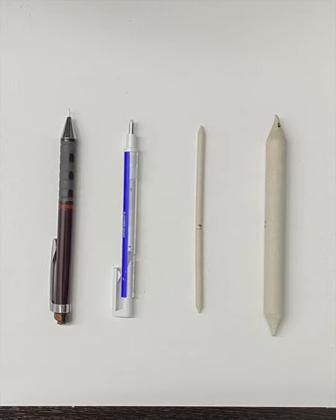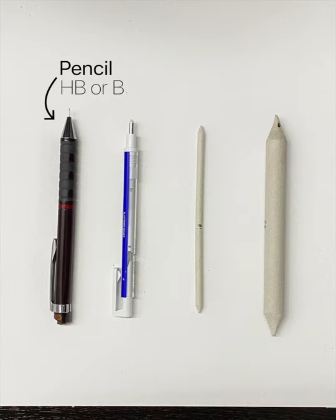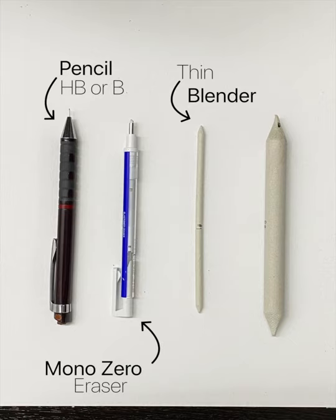In this drawing tutorial video, I'm going to make it very simple and use only four tools: an HB or B charcoal pencil, whatever type you have; a delicate and precise eraser; a thin blender, also known as tortillon or blending stomp; and a thick blender — or instead you can use a paint brush or a makeup brush.